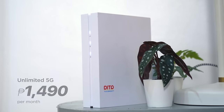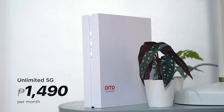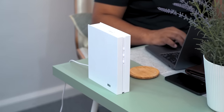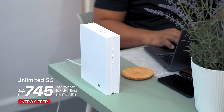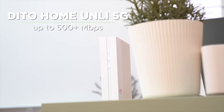The second plan is an unlimited data plan which is pretty self-explanatory. This costs 1,490 pesos a month, and to sweeten that deal, Dito is giving an introductory promo price of 745 pesos per month for the first six months of signing up. Both postpaid plans have a promised speed of up to 500 megabits per second, and from our experience, we're getting really good speeds in the range of 412 megabits per second to 520 megabits per second during off-peak hours.